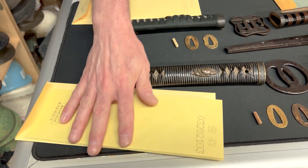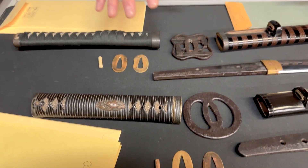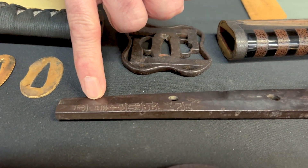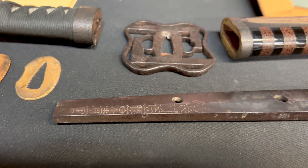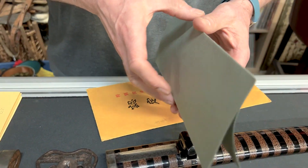That one there is from 1477 — there's the paperwork for it. I took it apart so you could see it. This one here at the back is from 1660. There is the information for it.